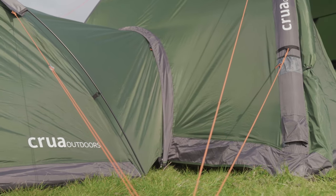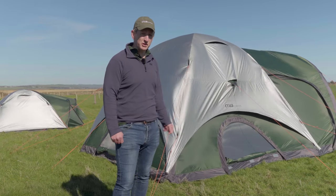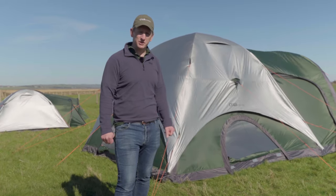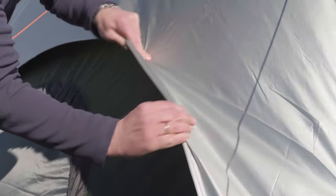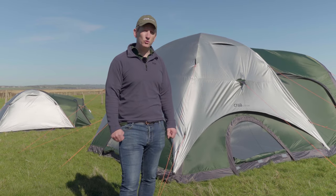A brand new feature of the new Crua Core is this reflective flysheet. This smart addition means that you can reflect the sunlight away from the tent when you're camping in very warm conditions. The opposite is also true — you can flip the flysheet over and it can radiate the heat from inside back into the tent if you're camping in cooler climates.